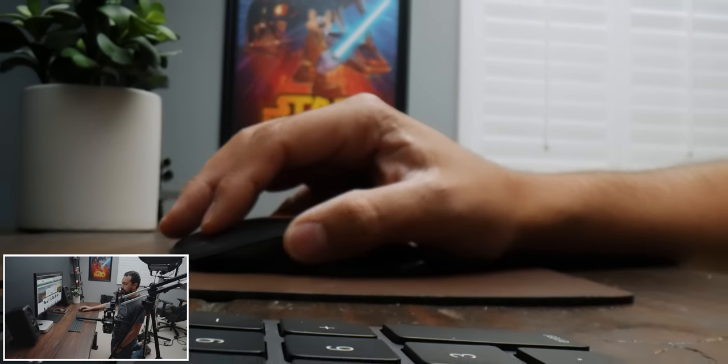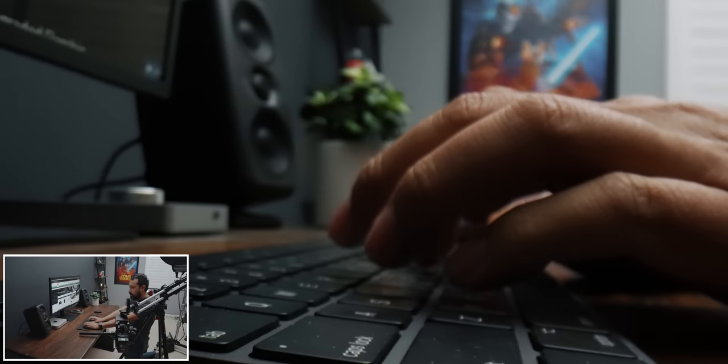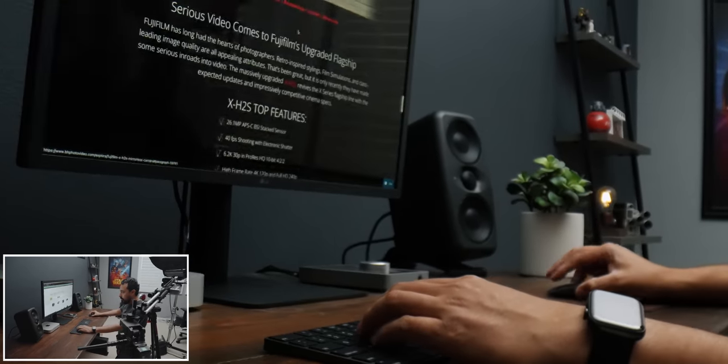I have the Edelkrone Jib One with the Pan Pro and Head Plus, which allows me to get really dynamic shots using this lens that would normally be impossible to do.